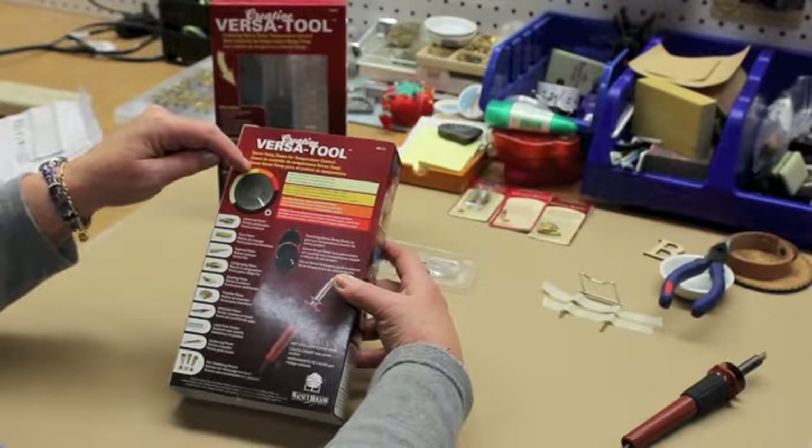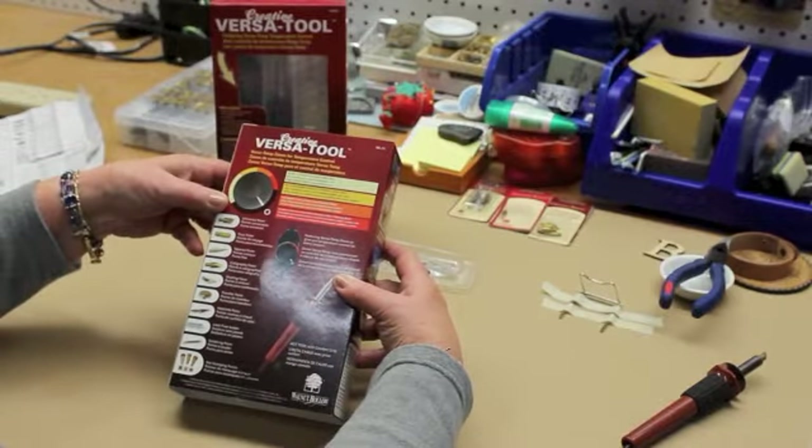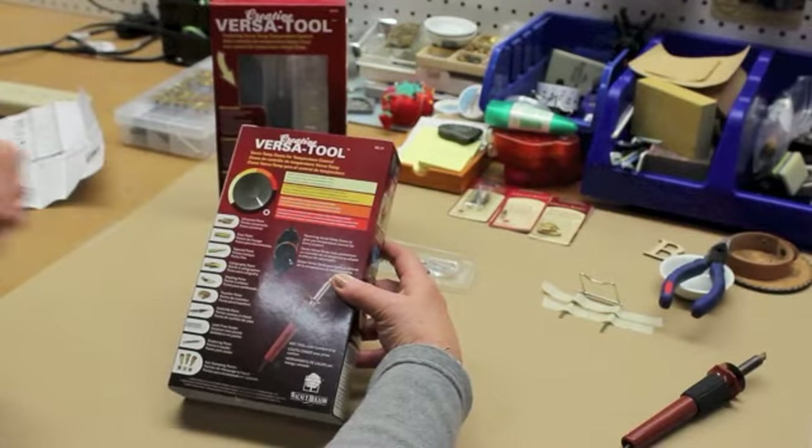For working on fabrics or cutting stencils, or for some of the wood burning, you'll go to the orange zone.